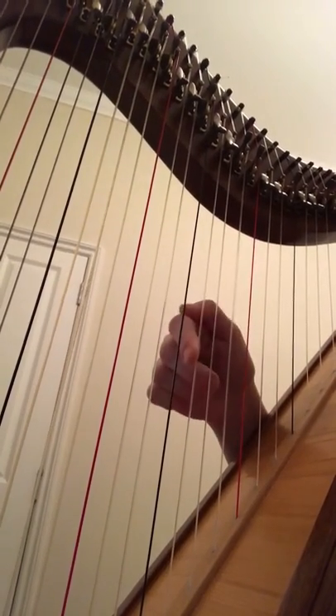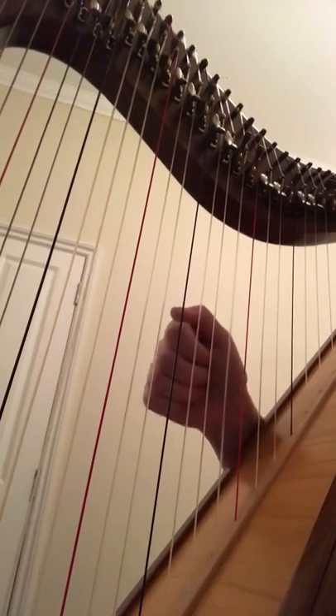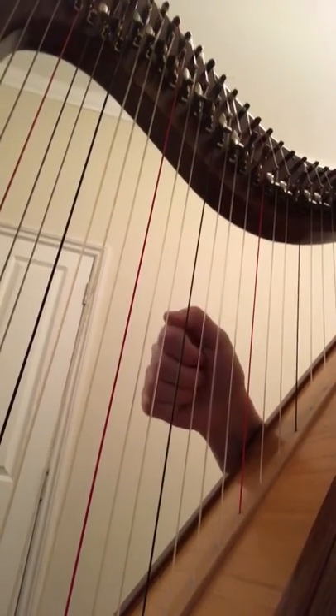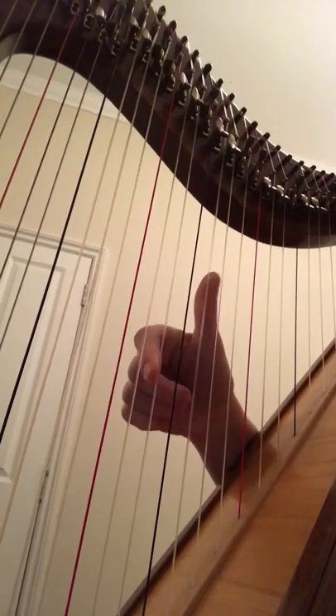Thumb plays. So fingers come out, play the thumb. All the fingers have gone in. Play the thumb — then they stay in the palm.